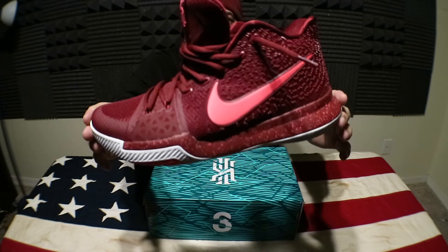I'll put links down below. Again, Kyrie 3 Hot Punch. Thanks for watching, make sure you subscribe, stay tuned, and stay heavy.